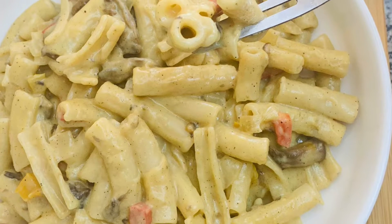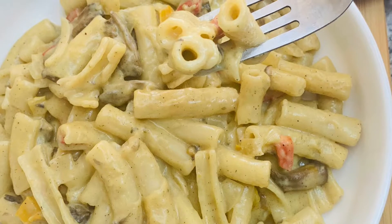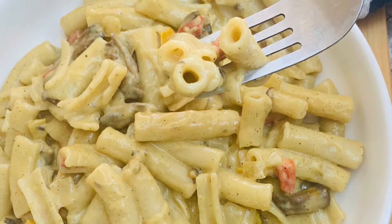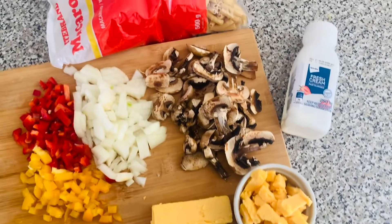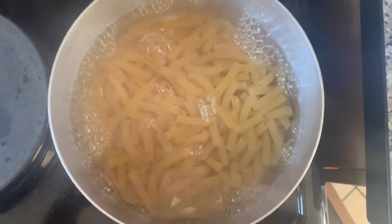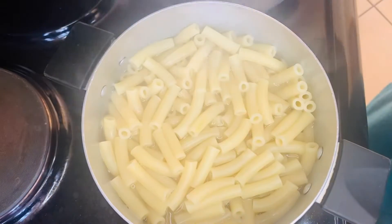Hi guys, welcome back to my channel. In this video I'm showing you how I made this scrumptious creamy pasta. These are some of the ingredients you are going to need. Cook the pasta according to the packaging and be sure not to overcook it, because when you add it to the cream, a bit of salt is already in there.